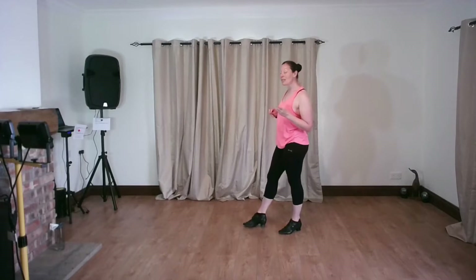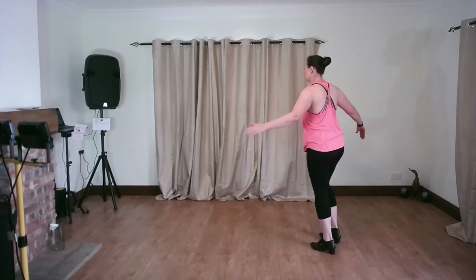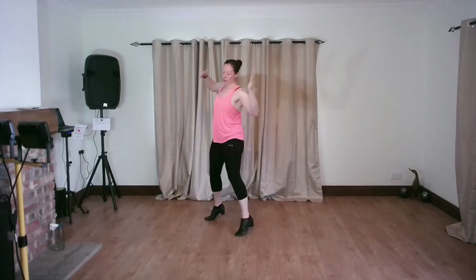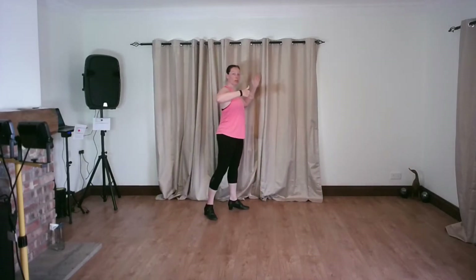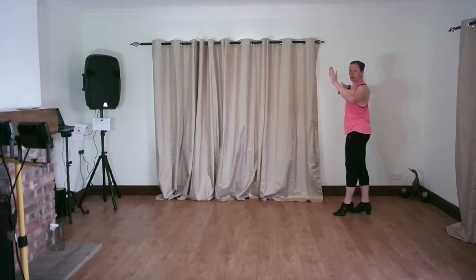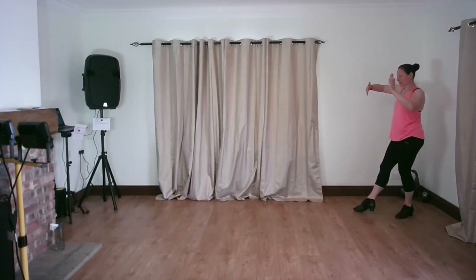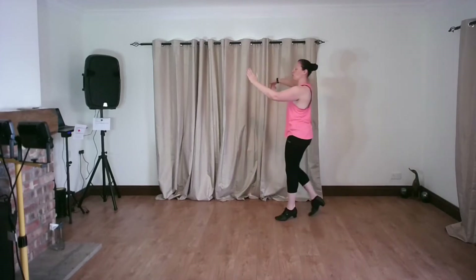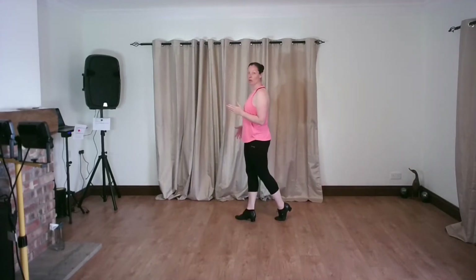I'm going to dance that on the leaders timing. So leaders' steps from here: forwards telemark, promenade position, across the followers' path, back swivel the partner, and feather ending. You need to swivel her back - she's outside on that position.